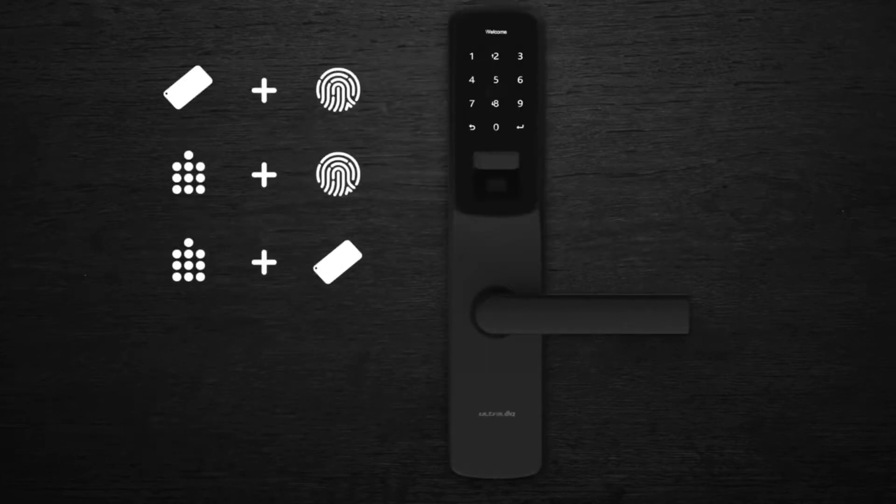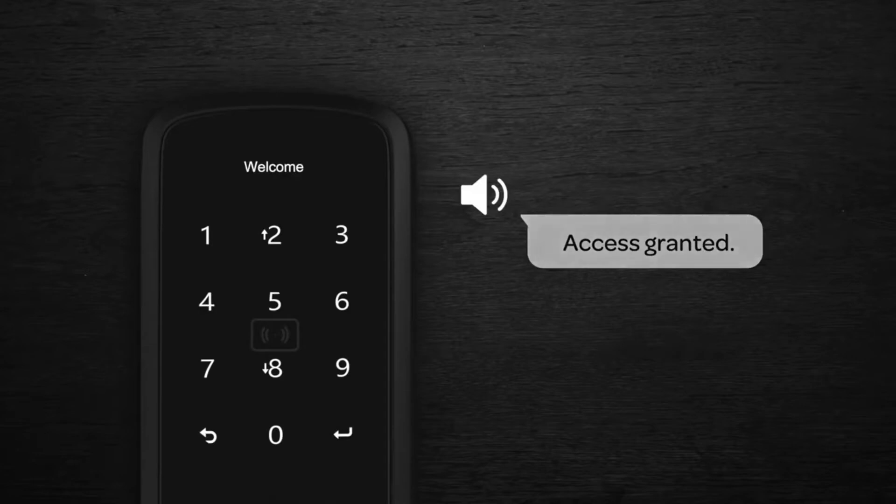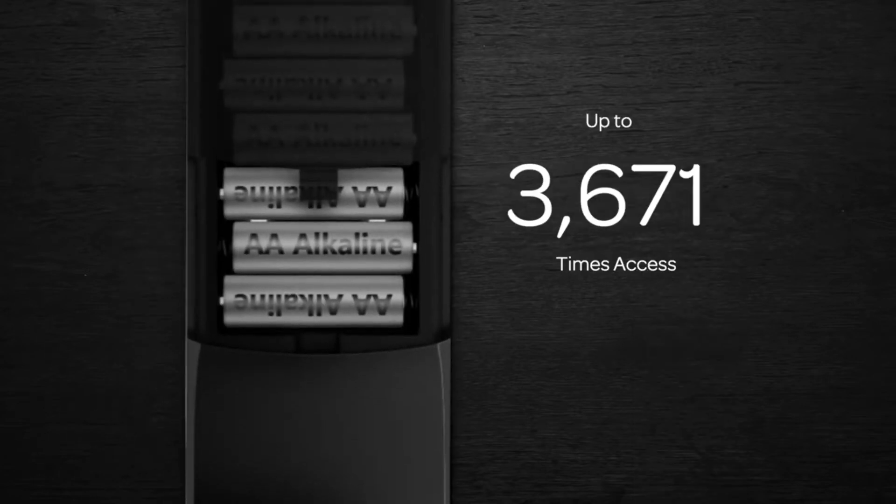For extra security, enable the two-factor authentication for peace of mind. An intuitive display and voice assist during programming make advanced security simple, and a battery life that will last up to one year.